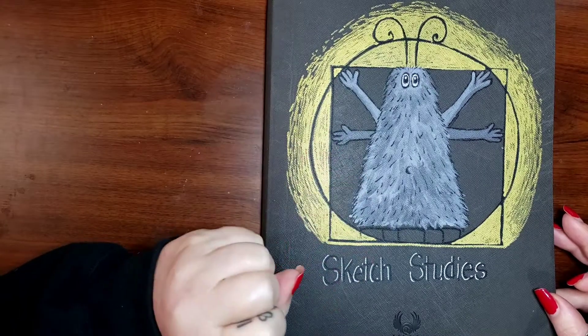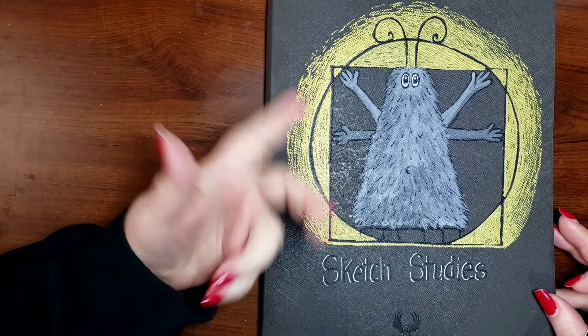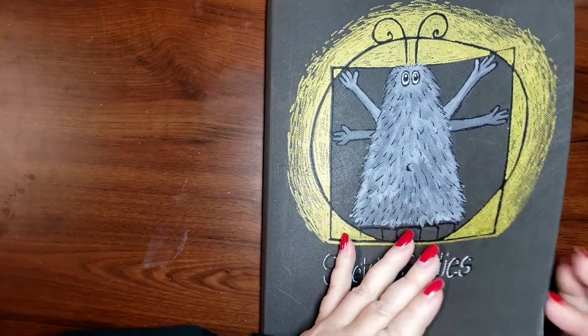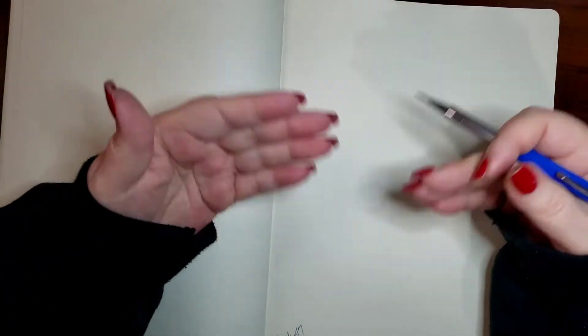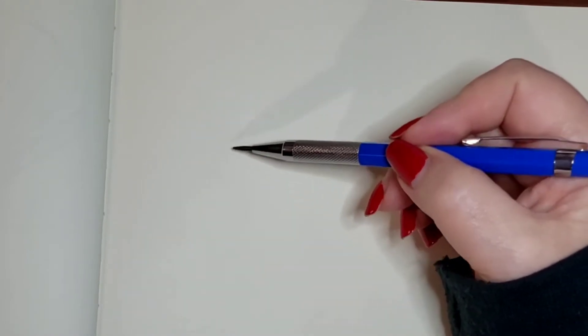Hey everybody, welcome back to my studio and welcome to another installment of Drawsome. Today we are going to draw trees — different types of trees. When drawing trees, not many people will actually draw them, they'll paint them. So it's different when you start out with the sketch versus actually painting the tree, because there are so many different layers to it. I'm going to show you how to sketch it out first before you paint it.